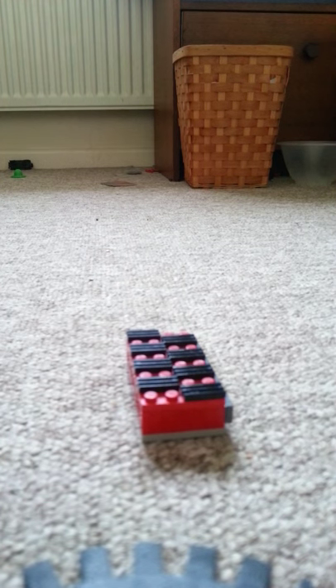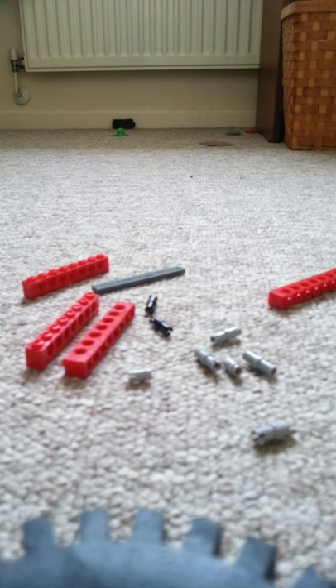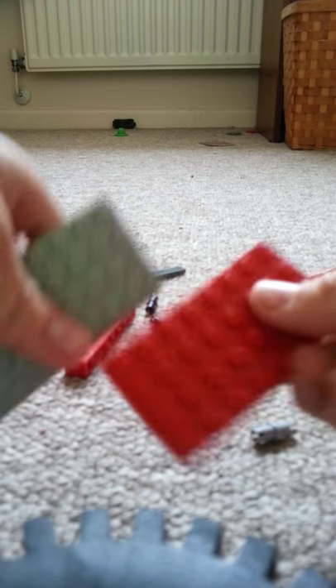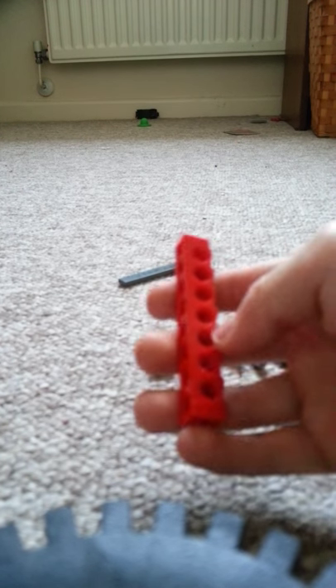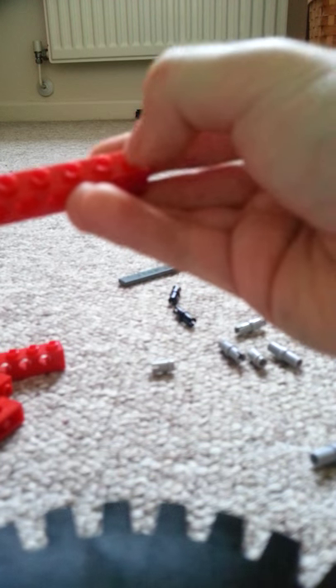If you want to make the support piece, I'm going to tell you how now. These are the pieces you're going to need. You need two of these — they're eight-by-four plates, doesn't matter what color. You need two of them. Also, you need four of the seven-hole beams.